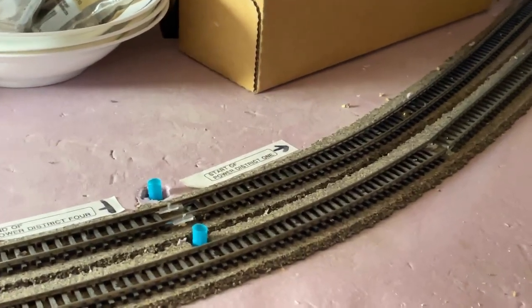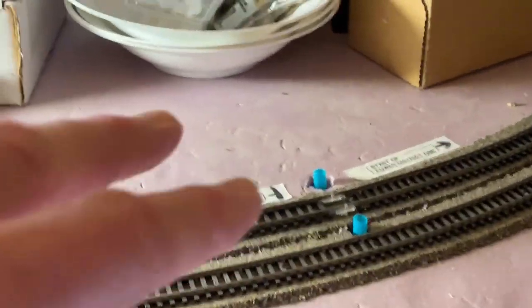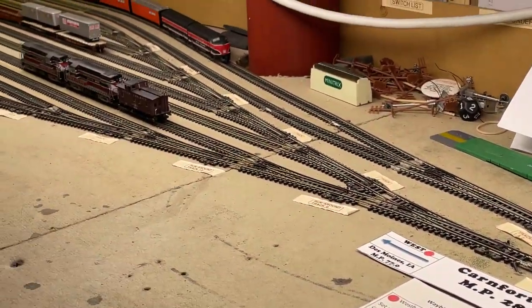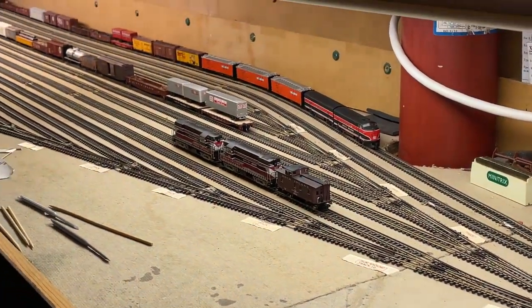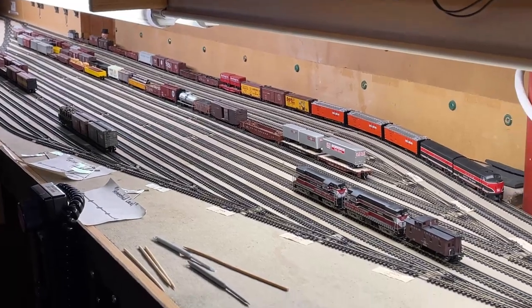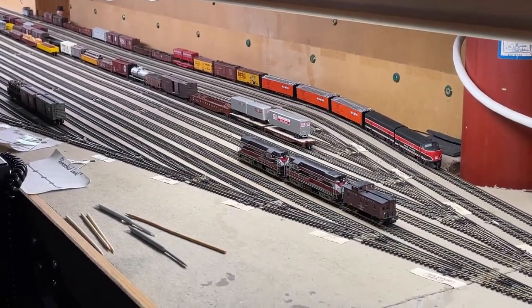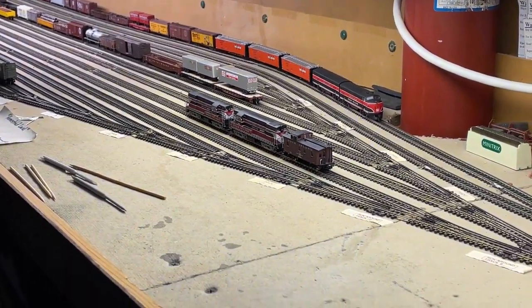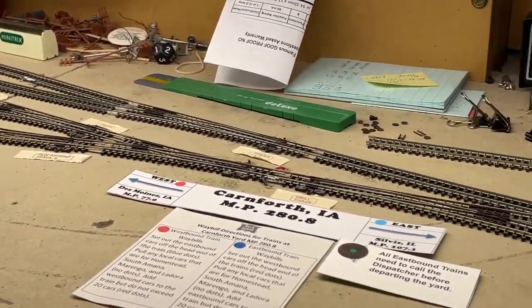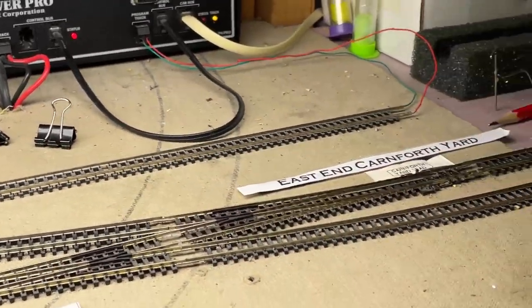If it's red, obviously the trains out there need to stop because there could be work still going on in here. That'll leave the rest of the yard pretty well protected. When somebody's working in the yard and doesn't need to go out on the main line, they're fine. But if they have a long train and need to access the main line, that helps them.